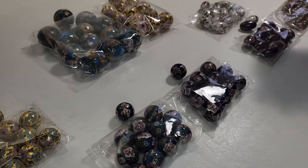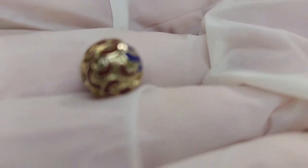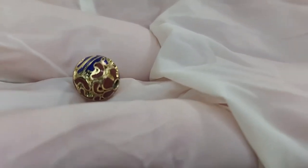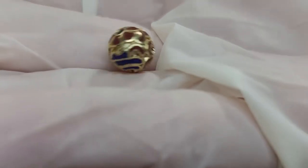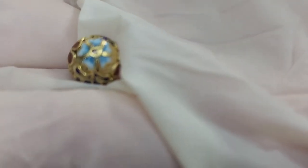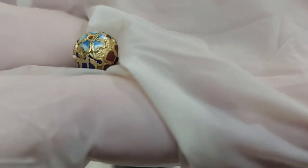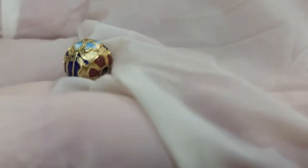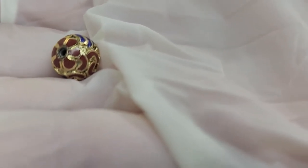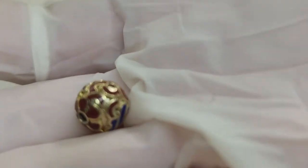The process of cloisonné is where they take a bead and take gold wire, shape it into the form of a flower or design on the bead, and solder it on. Then they fill in the gaps with a vitreous enamel paste and fire it in a kiln. This gentleman said they do this several times — it's layered and fired several times. Then they take it out of the kiln, sand it down, and polish it, and it creates this beautiful bead.